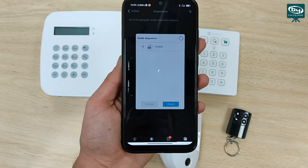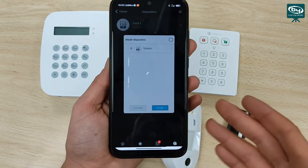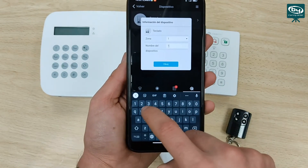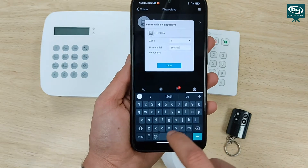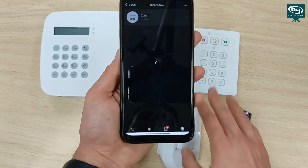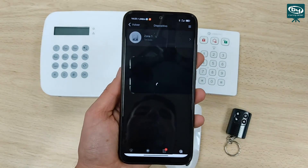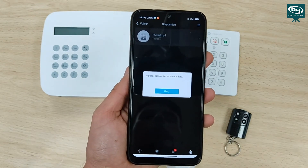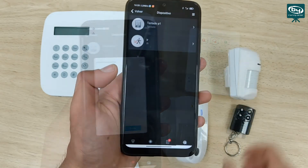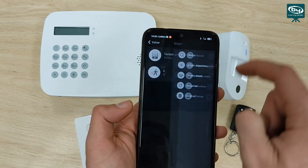Let's add the detector. And to add the PIR cam, we follow the same procedure — we enter the menu and select a new device. In the case of the PIR cam, we press the add button twice to send the command. It appears in the installer app. We select it, save it, and wait until it is configured. We will call it PIR cam dining room. Then we configure it as a delayed zone.